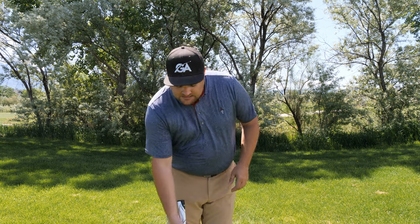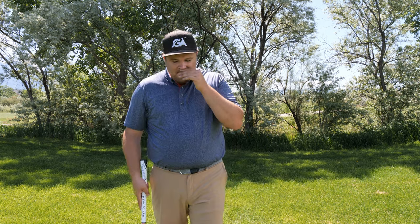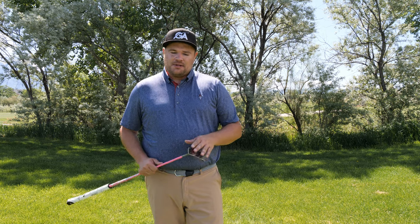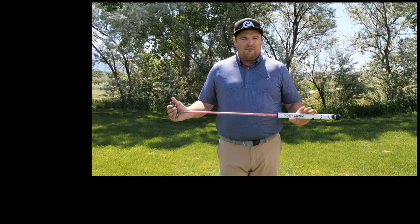If you do install one, you need to adjust the loft. Because you're coming in almost at a forward press, you're de-lofting the club, and you need to make sure the loft is accounted for so you're hitting it with the correct amount to get the ball rolling properly. If you already have a forward press in your putting stroke, a wrist lock might be a really good option to explore.